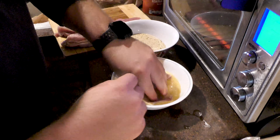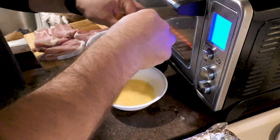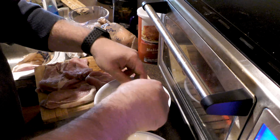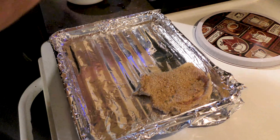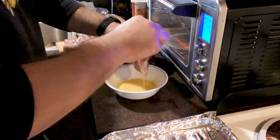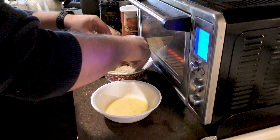We're going to put the pork chop in the egg wash, get any excess egg off of it, and then put it in the seasoning. If you want to make your own seasoning it's very simple — you can make your own breadcrumbs by drying bread and then crushing it, or you can just buy crackers and crush them up.